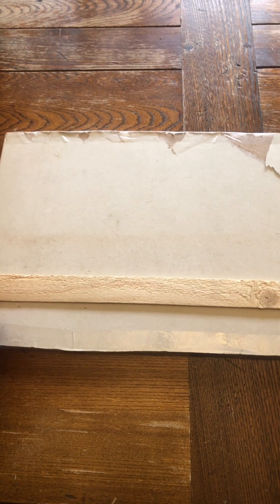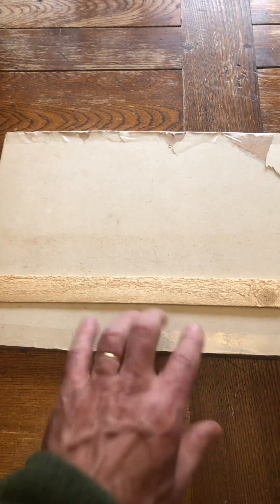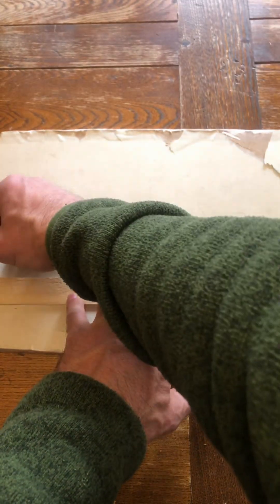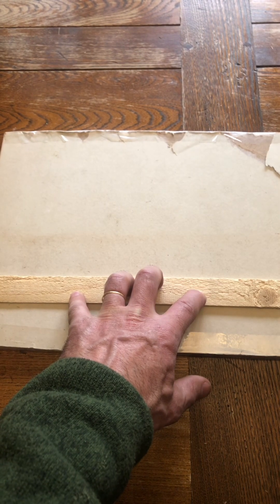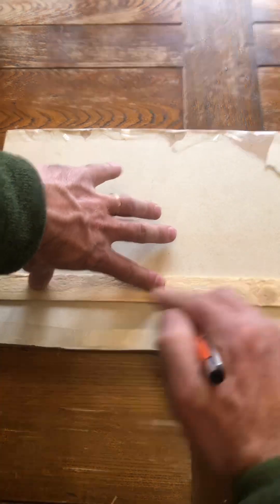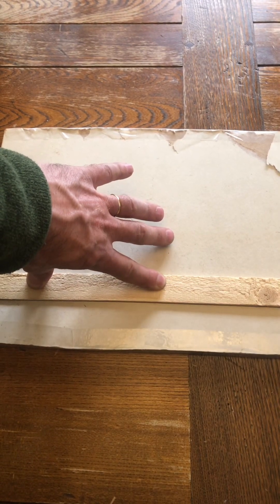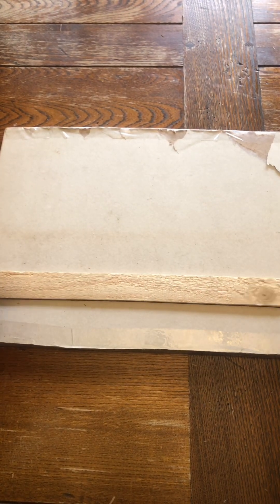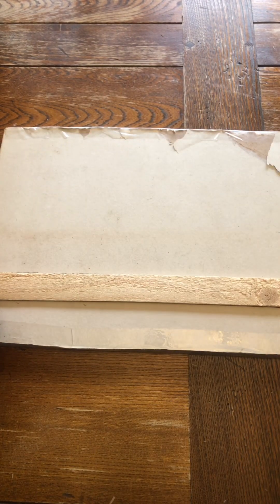First off, I'm going to take this shim and just draw an outline of the shim onto the paper surface of the sheetrock here. This is going to be important because I'm going to be drilling holes in both the shim and the sheetrock, and I want everything to remain in place as I do it so that I'm consistent through both. That gives me this outline here.